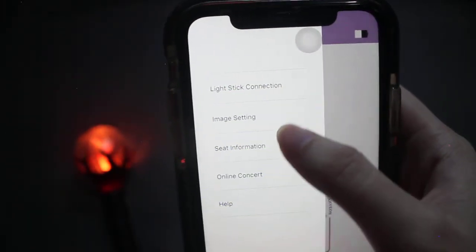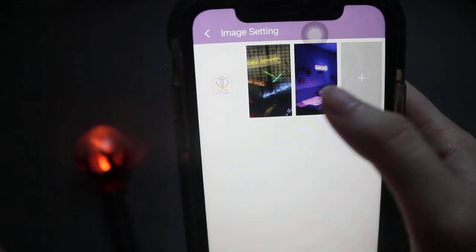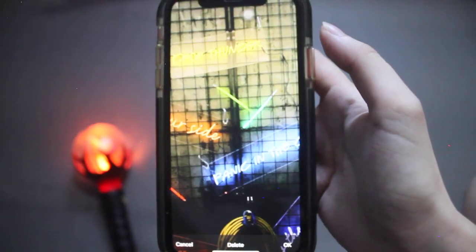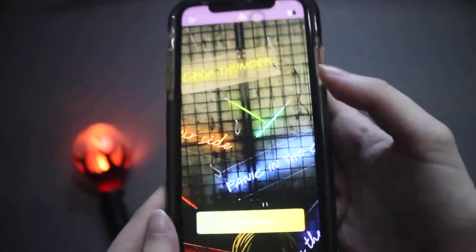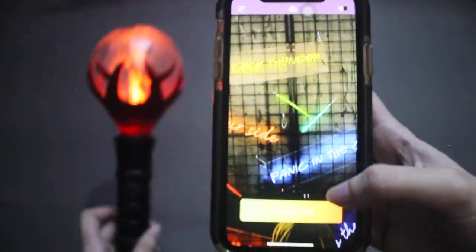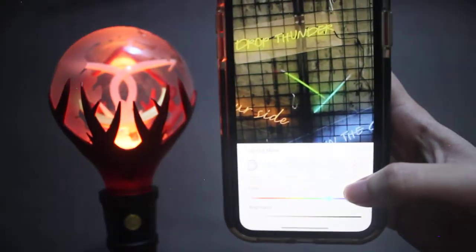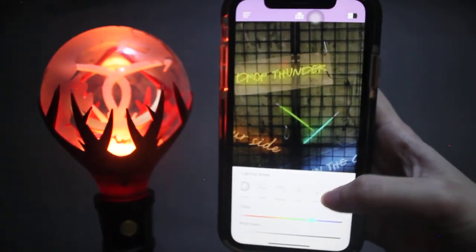You can also connect it to the seats in your concert. You can change the background image — I downloaded this from Dreamcatcher's Twitter account, it's from Road to Utopia. And then lighting control. That's it — thank you for watching!